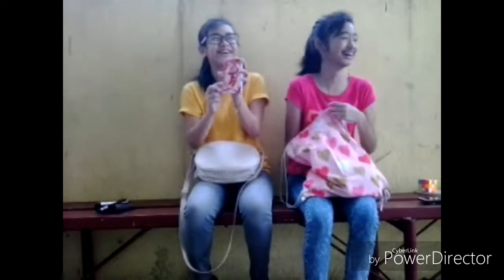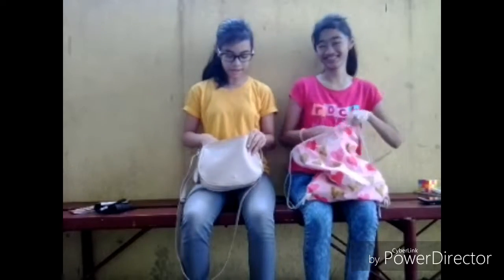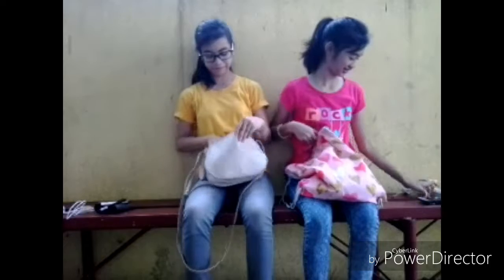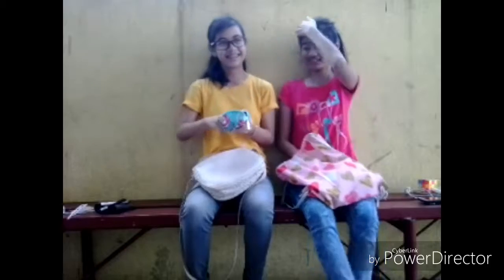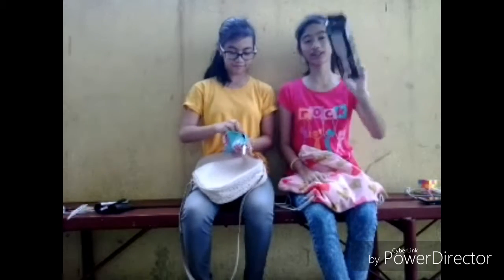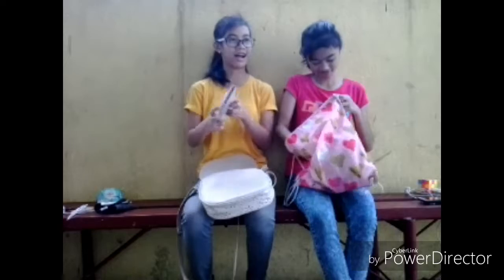I've got this little ribbon. I've got this earring. I got my charger, and I got this little wallet, earphones, nail. I got this back box from our tripod, and I got my wallet.